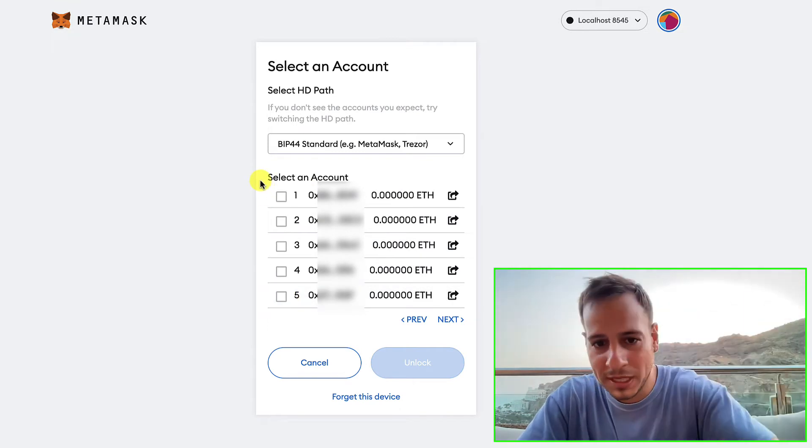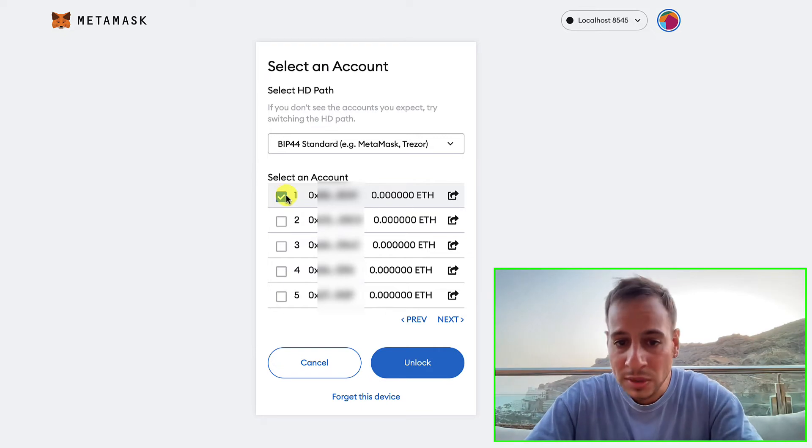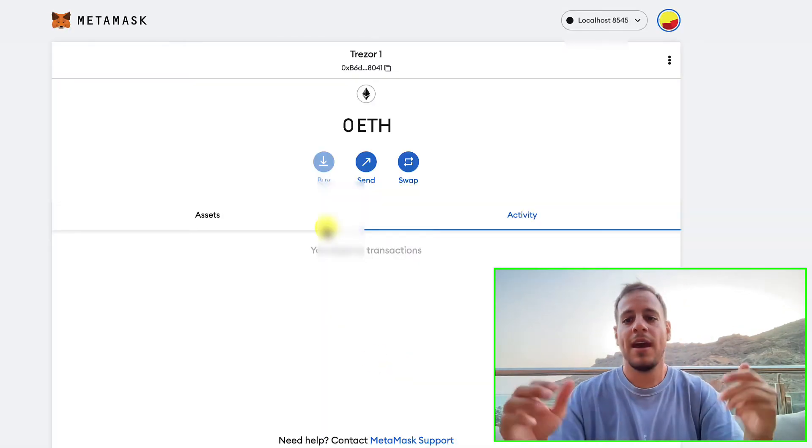Now you can select any account connected to your Trezor wallet to be reflected in MetaMask. Usually if you have ETH and tokens it will be the first one, but you can use multiple accounts. Select the first account and click Unlock.